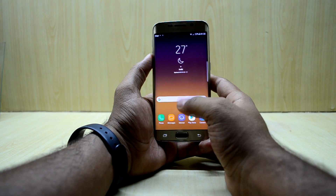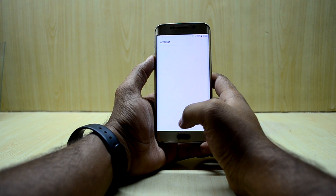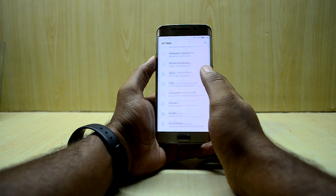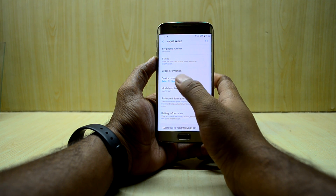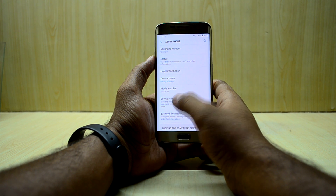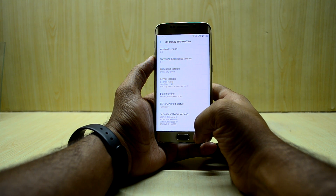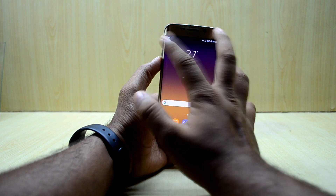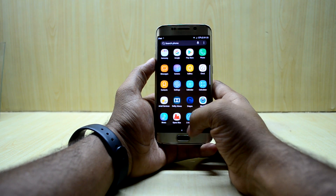Let's get into the settings. You can see we have the normal settings. The model number shows as the S8, but the device name is the S6E. The Android version is 7.2, Samsung Experience version 8.1. I think that's because of the ROM control — I'm gonna check that out.